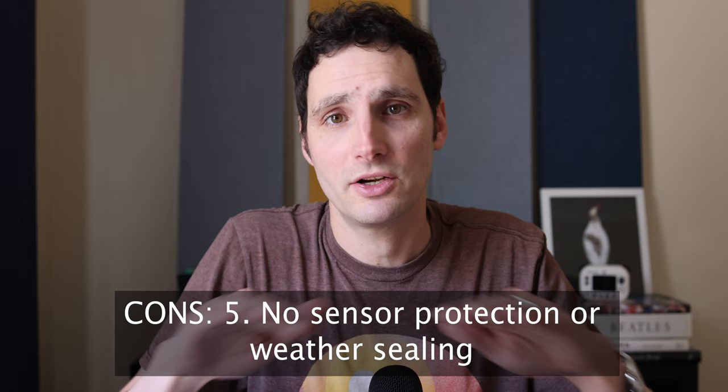The final con is the lack of sensor protection. Many camera bodies now close the shutter when removing a lens, and the X-S20 has no such protection and no weather sealing. I hesitate to take it out in rain or for wildlife. Since I love the Viltrox lenses — I have the 75mm f/1.2 and 27mm f/1.2 — and I switch lenses frequently in the field, having some sensor protection when changing lenses would be very welcome.